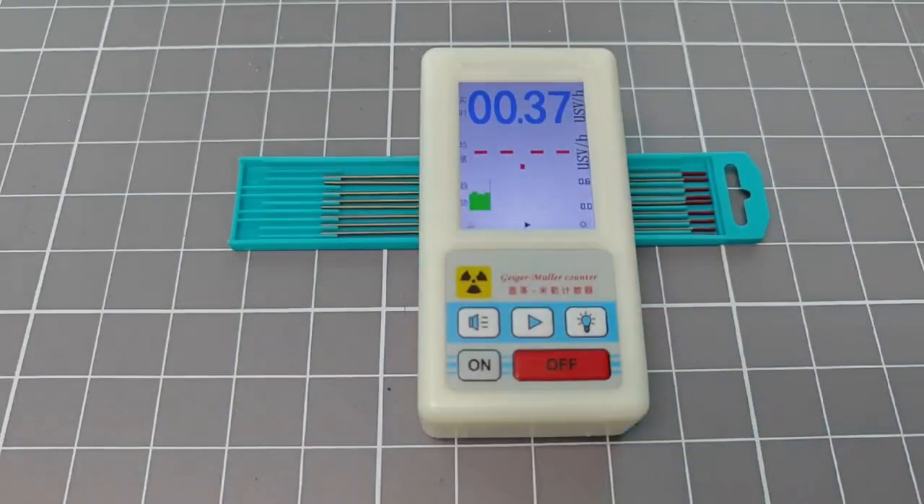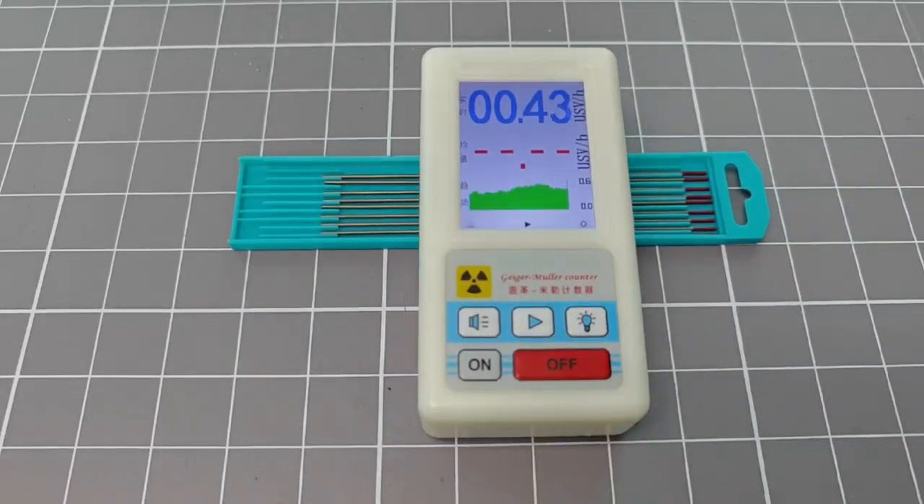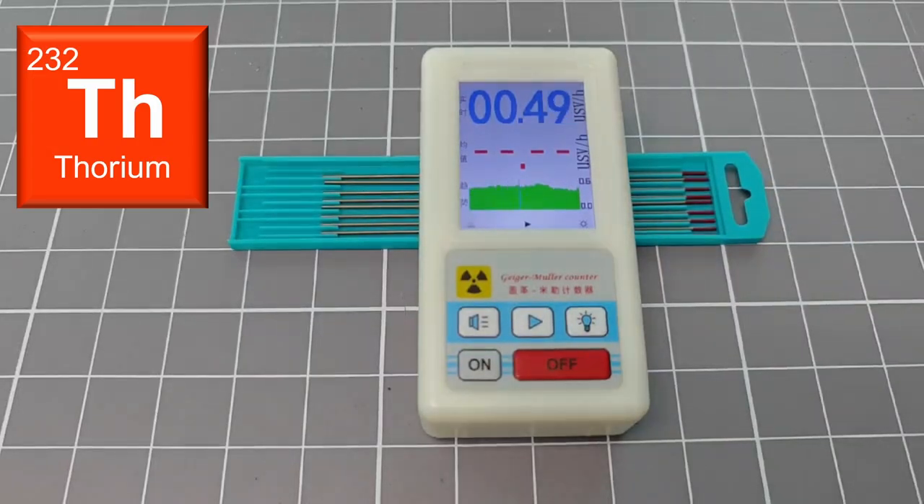Now I will test the background radiation levels when I place some tungsten welding rods next to the device, which have a tiny amount of thorium metal mixed into them. The dose rate recorded over the averaging period is about double the natural background level that I normally see here, and this is completely as I would expect from such a weak source of radioactivity.